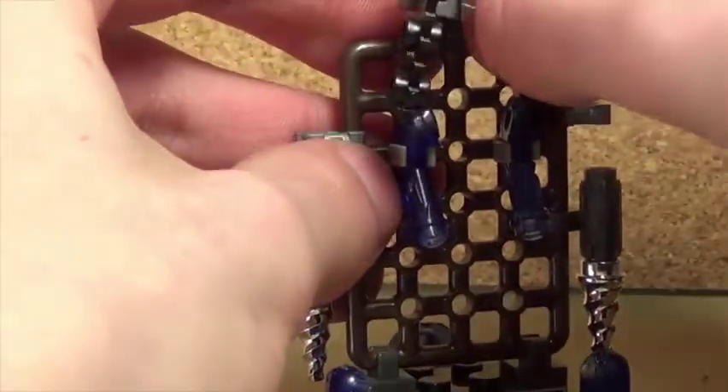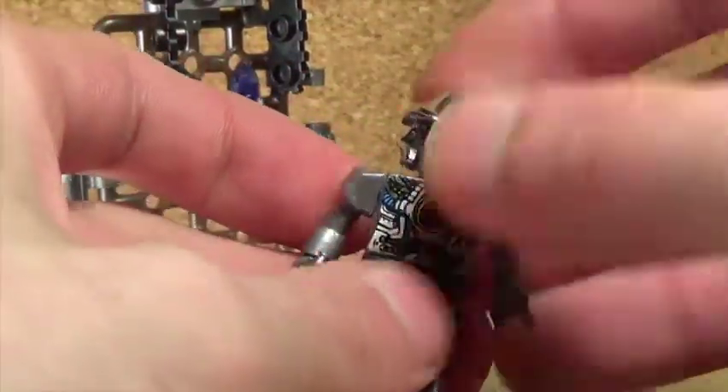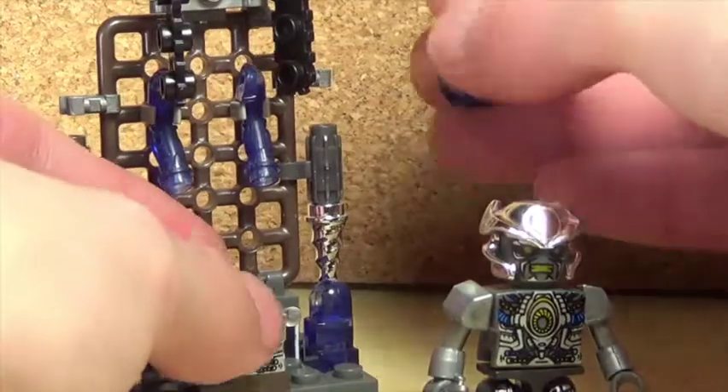He's also got an extra hand, and I don't really know why — the Lockdown one came with an extra hand too. All these figures seem to come with extra hands and I really don't understand why, it's just weird.